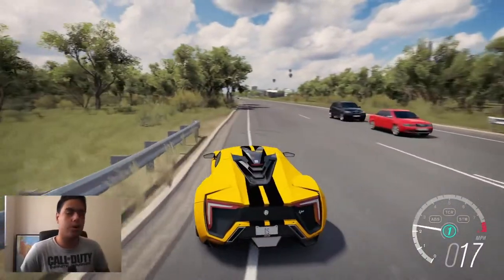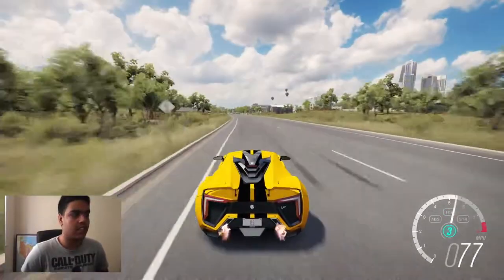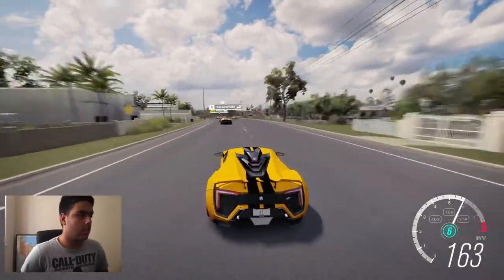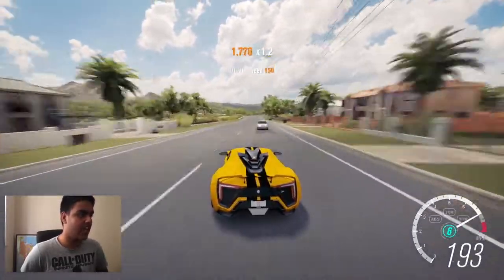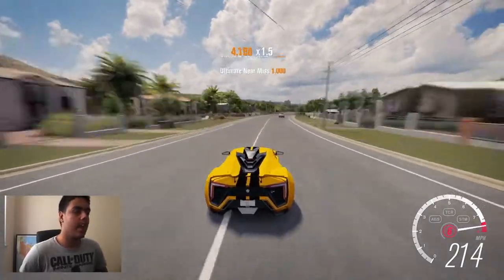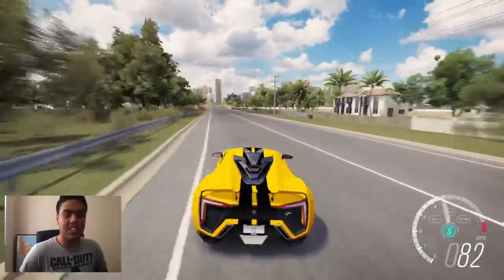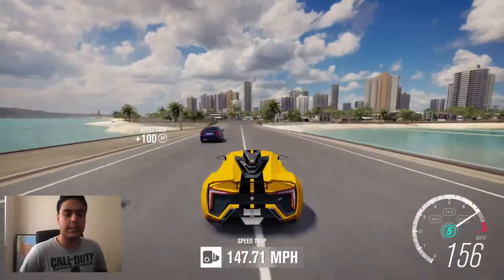Let's test the top speed. I can't be bothered to go back to the airport, but this car hits top speed pretty quickly — watch how fast it gets there. I don't want to crash and miss the top speed. I'm trying to go to seventh gear but there's no seventh gear — most manual cars only go up to six. 250 miles an hour! And look at the brakes — look how quickly the speed drops when you brake.